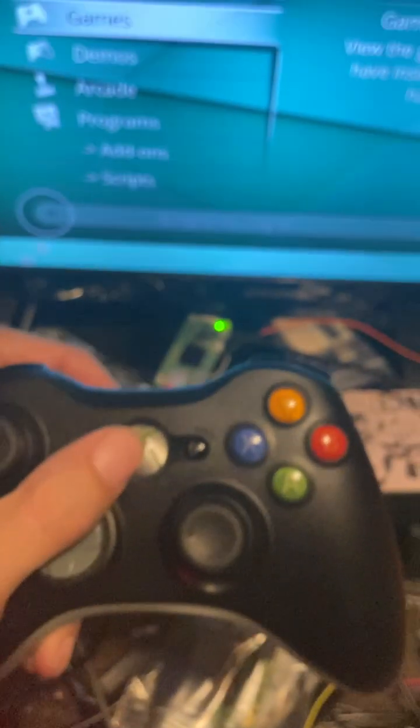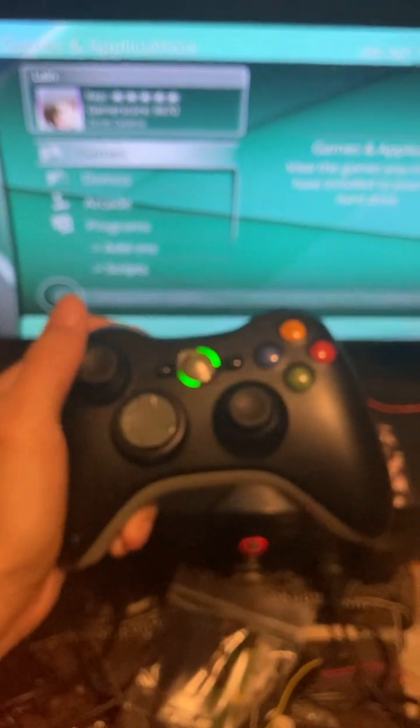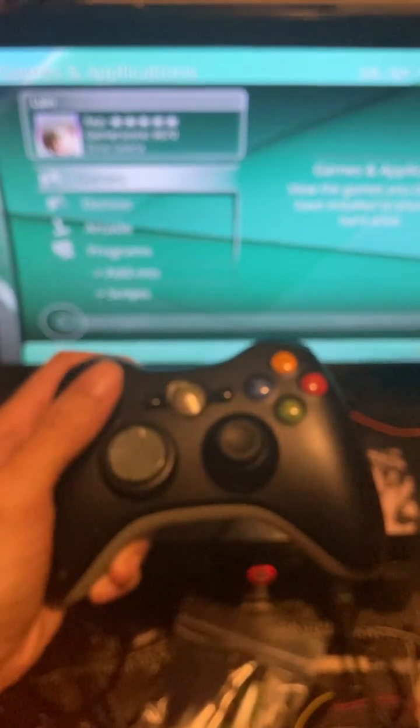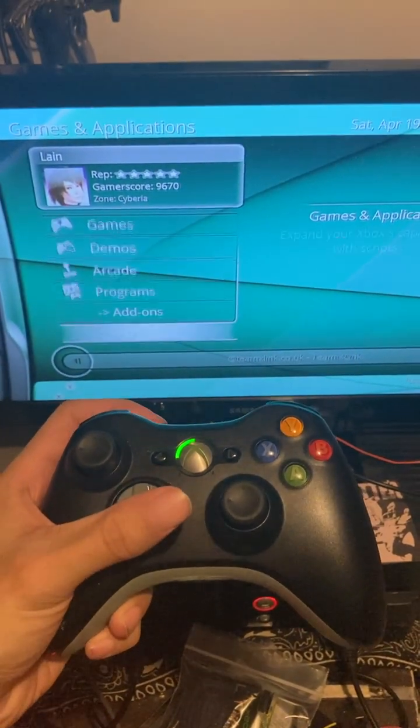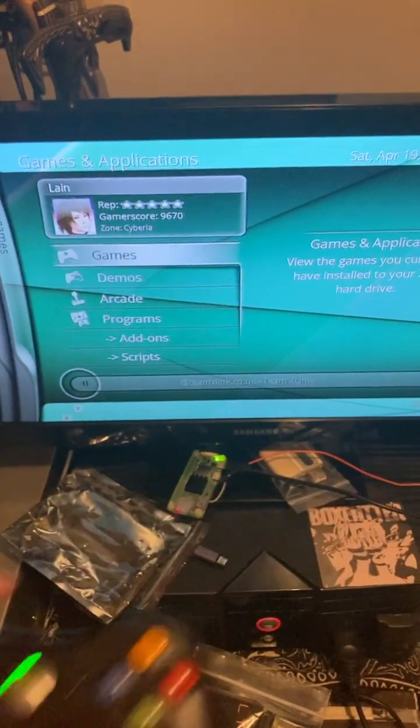I'll just plug that in right there. The LED will turn red, indicating that it detects a controller. Here's my controller. My battery's dying, but that's okay. There we go. As you can see, everything works right off the bat.